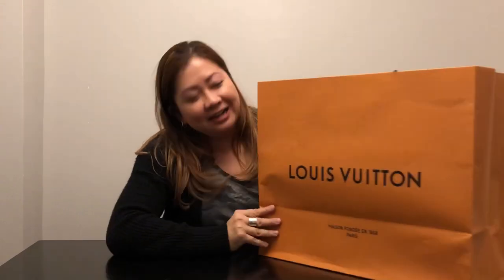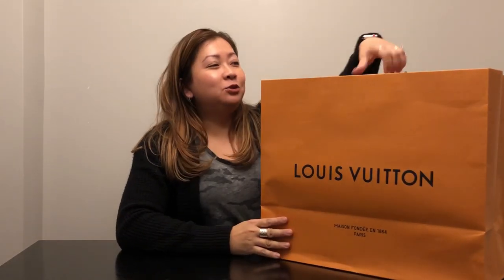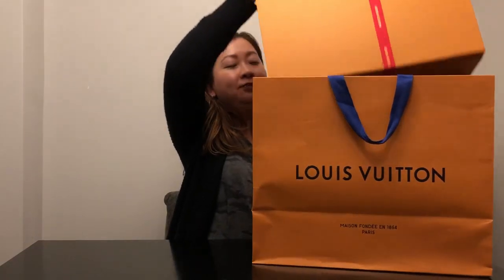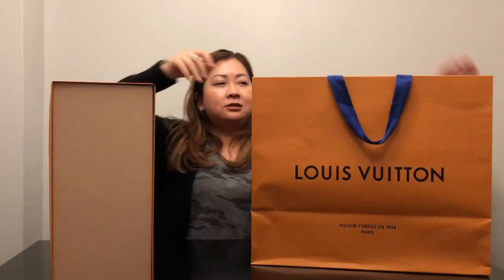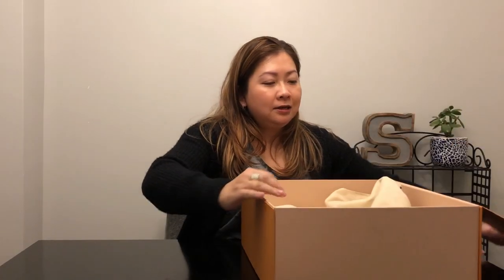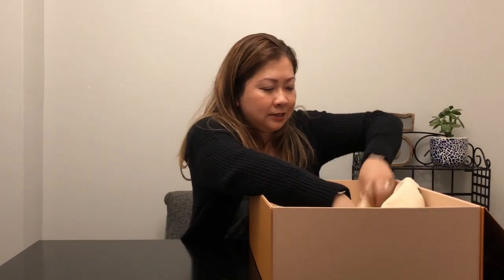Hi everyone, it's Sume. Today I'm going to do an unboxing on a bag that I just purchased today. I went to Louis Vuitton and picked up a bag for myself. So, without further ado, what did I get? Can anyone guess by the size?